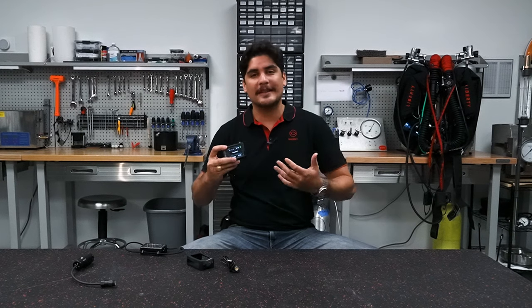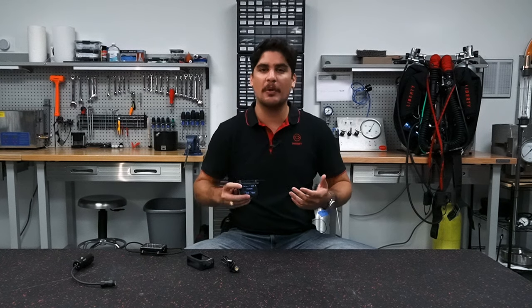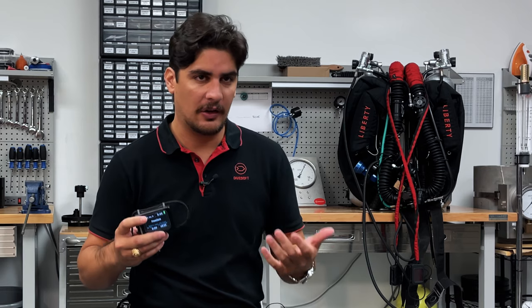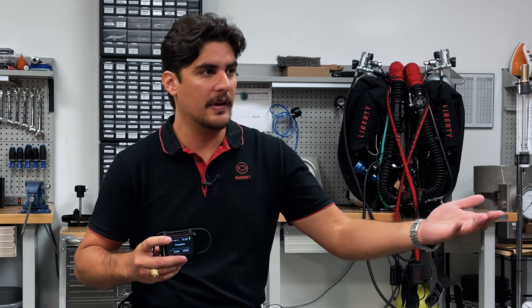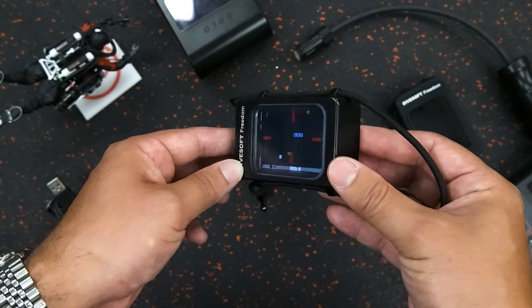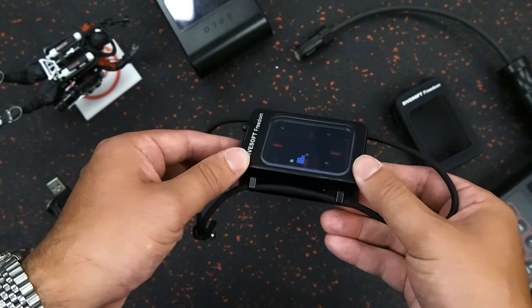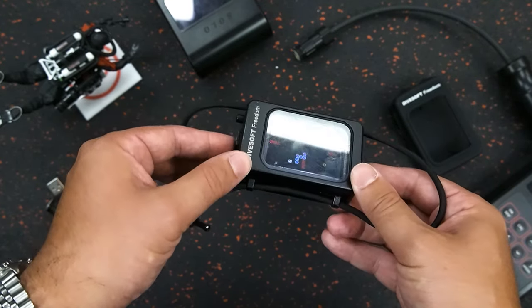The computer also has games on it. If you're doing a safety stop or during a decompression stop and you're waiting around while your buddy's watching a video, you can play games. The two games featured on this computer are Snake and Sokoban. I need a lot of practice, but see if you can send me your top scores on these games.